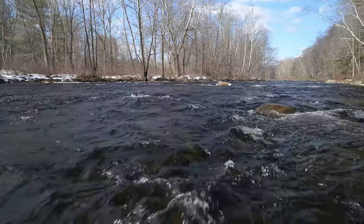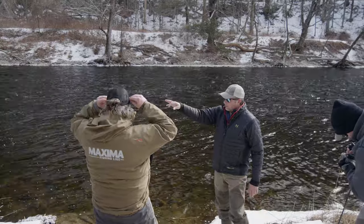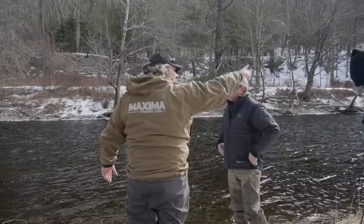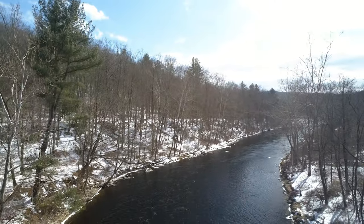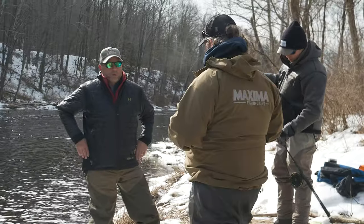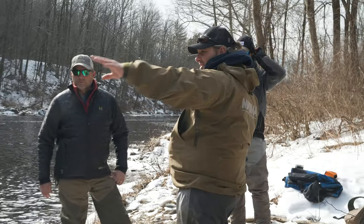Joe explained that this stretch of water is called the Bone Yard, starting right at the top of the hole and going all the way down to the slack water. It was March 1st, and we were getting into center pin fishing — a new technique for us. Joe explained that center pinning is essentially float fishing, and we'd be fishing the seams and pockets in the river.